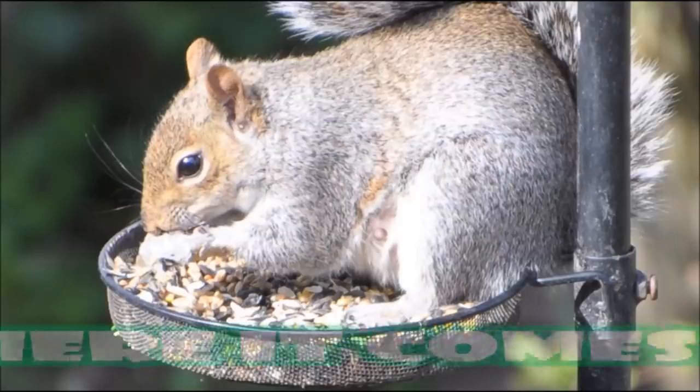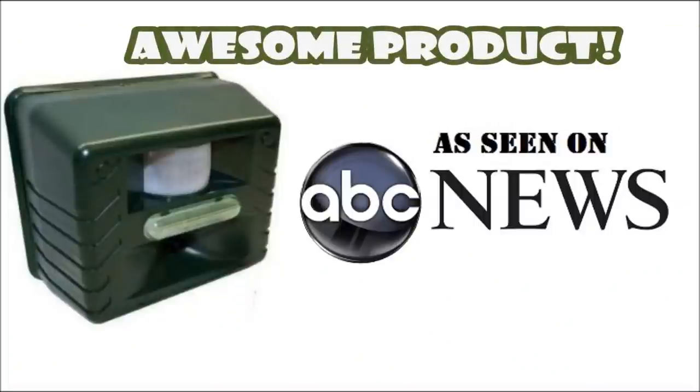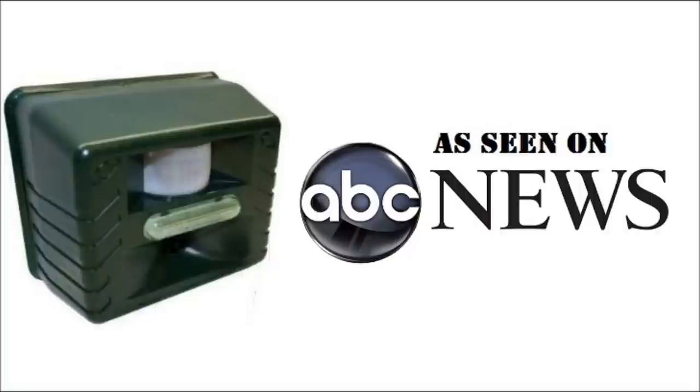And then one day I was watching the news and out of nowhere they did a demo on this product right here. This is a motion-activated ultrasonic pest repeller. This will allow you to drive away squirrels and any other unwanted wildlife without having to use poisons, chemicals, human hair, mothballs, or any other silly nonsense like that. And I can tell you from first-hand experience, this thing is great.